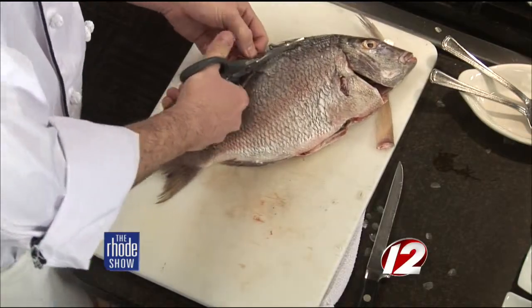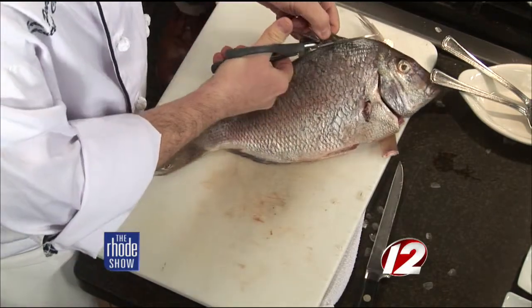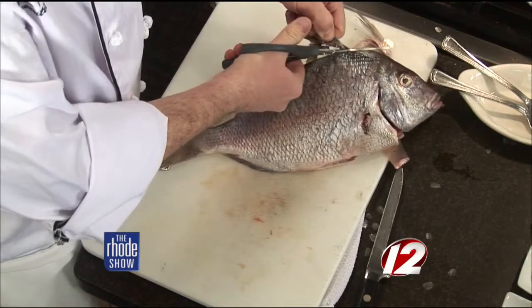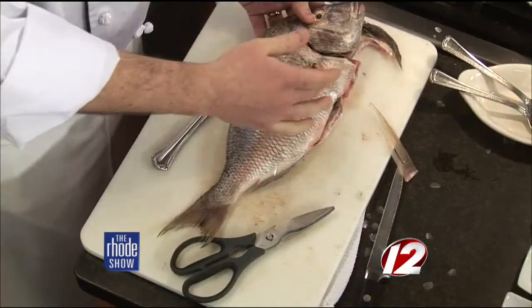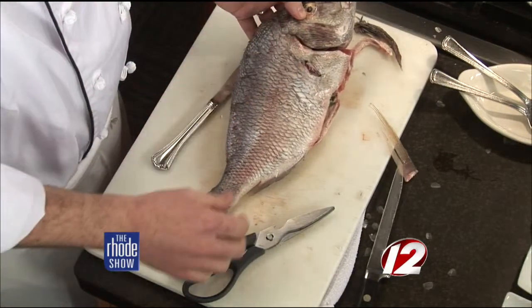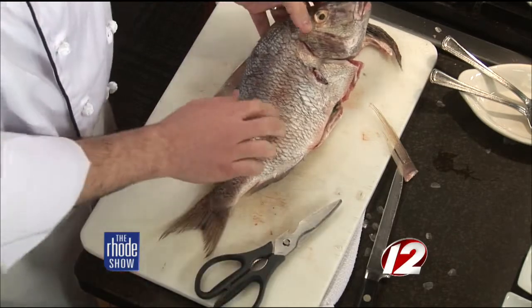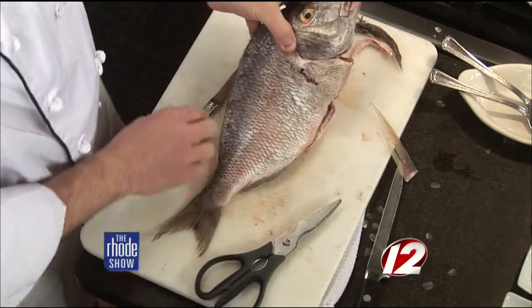These are native to Rhode Island and the waters around it. You're actually cutting just a little below to make sure that you get everything off. You just have to be careful because these fins are pretty sharp. We're going to keep the tail, keep the head. All this meat up in the collar is nice and moist. Is this a fish that has a lot of meat in it? Yes, it is. They're heavy swimmers, so they're meaty. Especially now in the cold water — this is a perfect time to fish and eat shellfish.